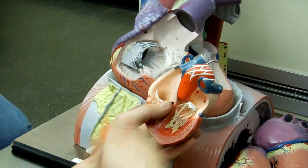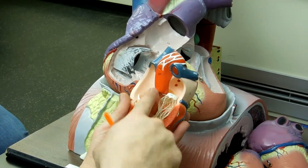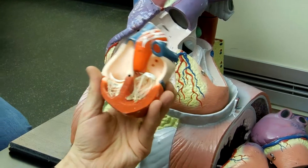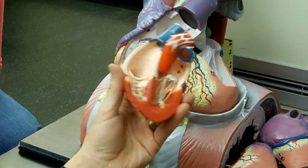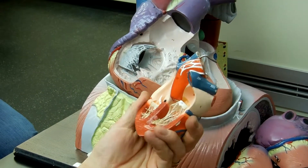Brachiocephalic will be first, all the way around to superior and inferior vena cava, back to here. Interventricular septum. Interatrial septum. And there is no foramen ovale or fossa ovalis on this model that I can see — maybe I left that out.